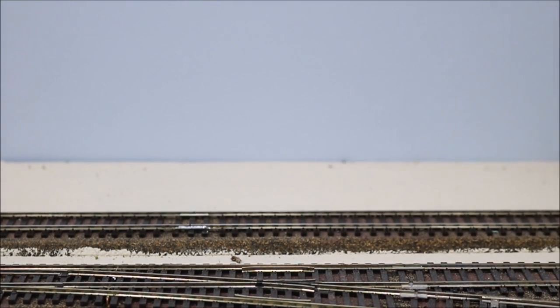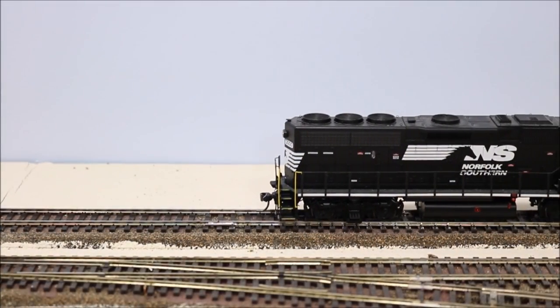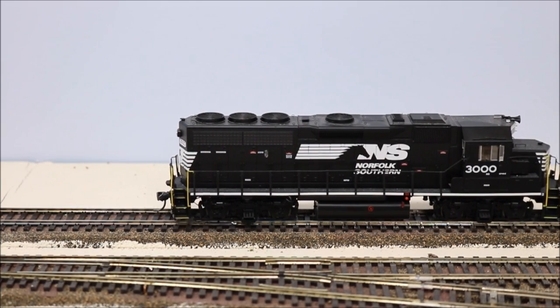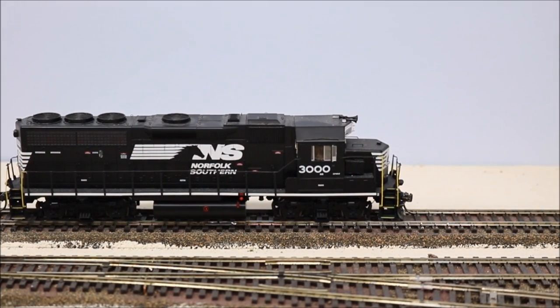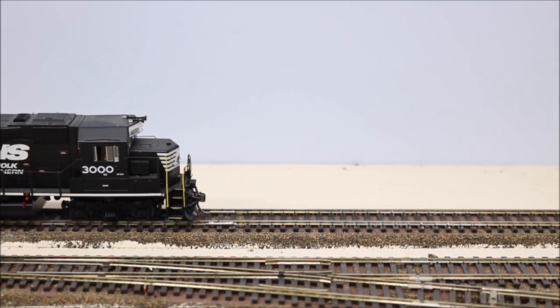So now that we have a clean track, perhaps our locomotive will perform better. With the same locomotive on the same section of track, you can see we do not have that problem anymore. So cleaning your track may be a solution. If it's not a solution, maybe you should consider cleaning your locomotive wheels. We'll look at that next.